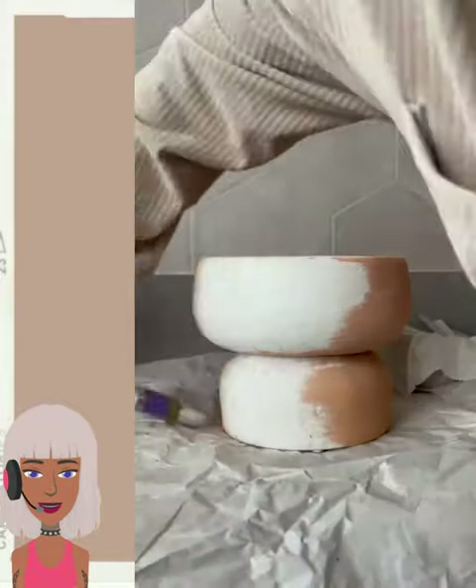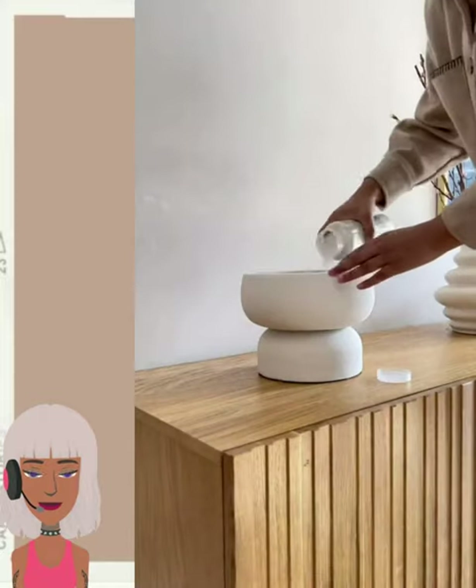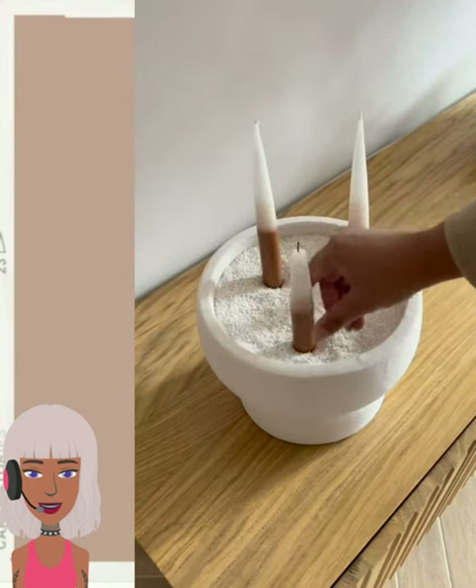Oh, this looks like they might be making a candle holder here. Oh, very nice — that's probably the easiest way I've seen that being made.